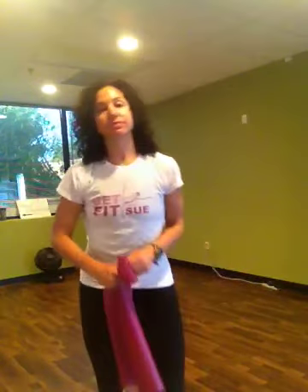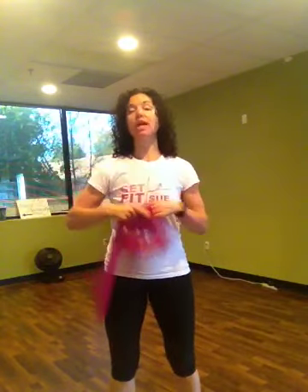Good morning! Hi, I'm Sue with Get Fit with Sue, and these are five-minute office workouts that you can do at your desk in your work clothes. I have a little band — you can use a resistance band if you like, or you can just do the movements without the band. Go ahead and put your band down.